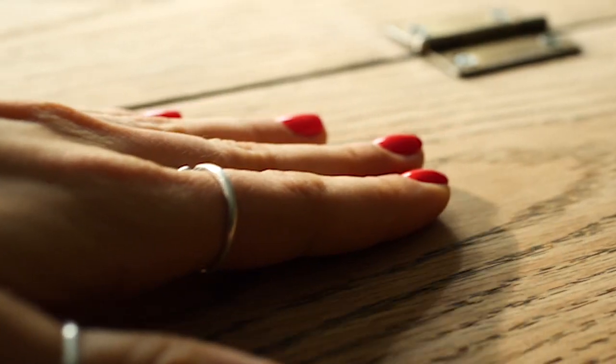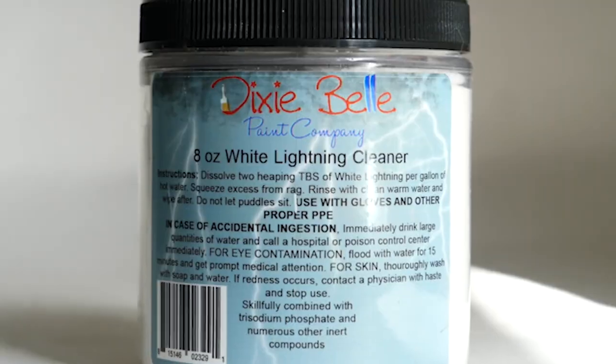I sanded it by following the wood grain so I don't create any scratches on the surface. Then I used the 320 grit to smooth out the bare wood, and I cleaned the whole piece.